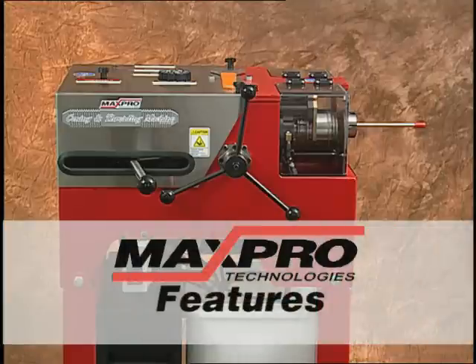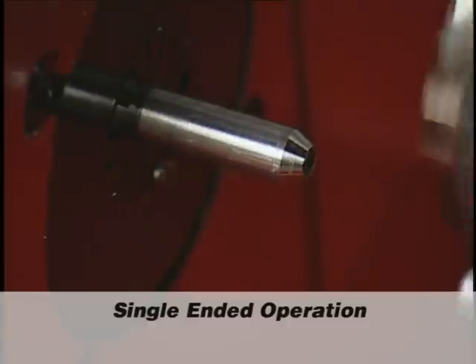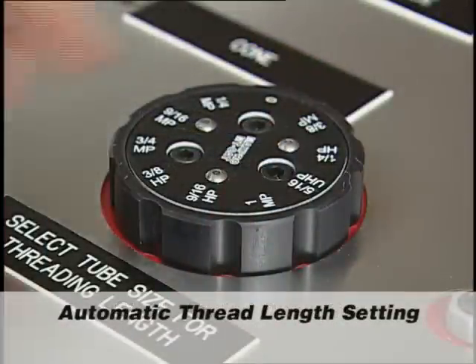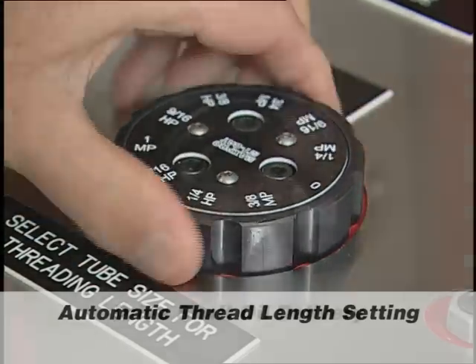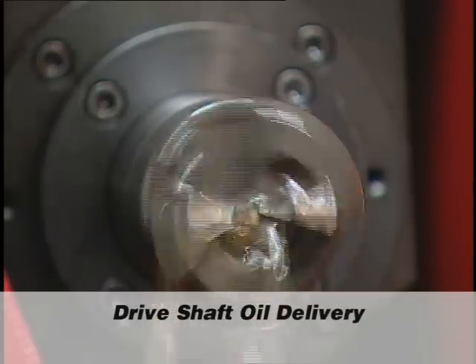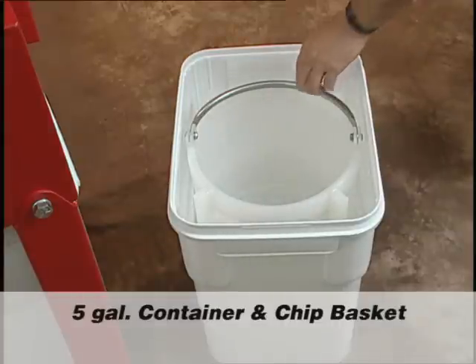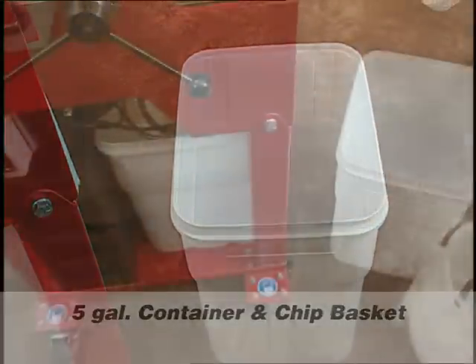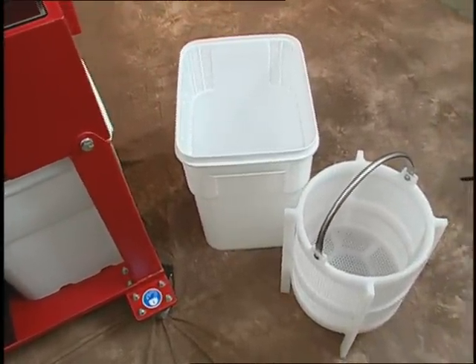Here are some of the many features on the MaxPro Technologies coning and threading machine. Single-ended operation for both coning and threading decreases production time. The dial for setting tube size decreases set-up time by automatically setting the thread length. The cutting oil is delivered through the center of the drive shaft. The oil comes stored in a sealed five-gallon container, complete with a large-size removable chip basket. The holes in the removable basket allow the oil to drain, making it easy to clean out the metal chips with little to no mess.